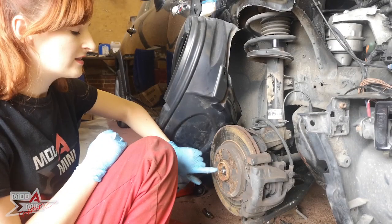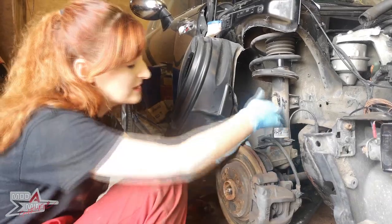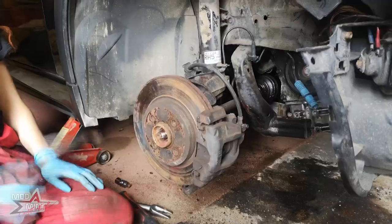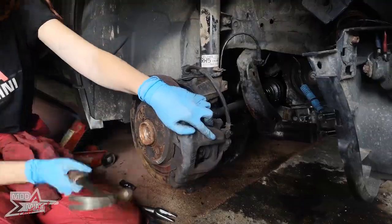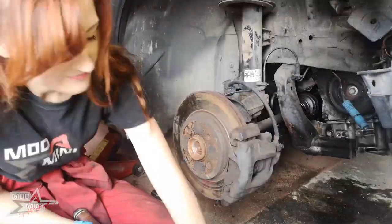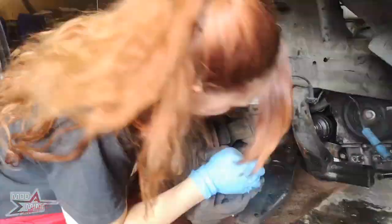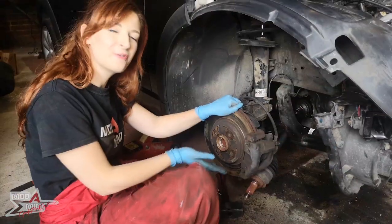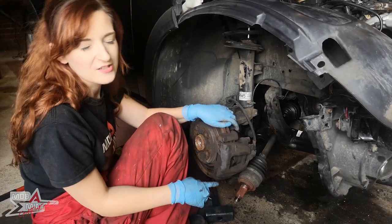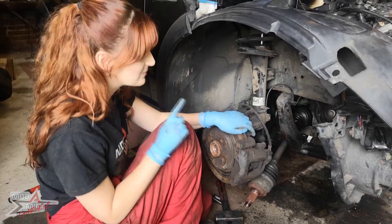Next job is to hammer the end of the driveshaft. This will go through the hub to the other side. Once it's at the other side, we can get all of this stuff out of the way and hopefully pull it through. Next we pull the hub to one side to get access to the driveshaft and then pull it all the way out. I'm hoping it comes out relatively easily. Once it's out, I'll show you where the split is.